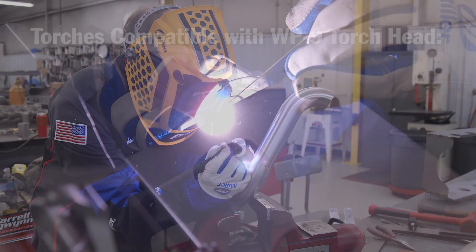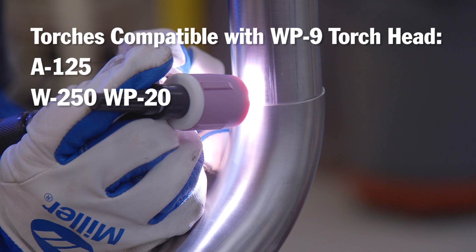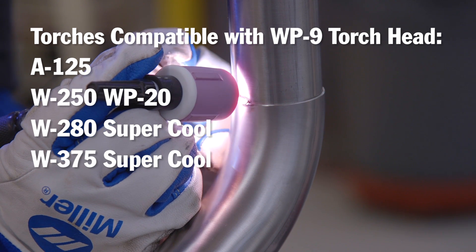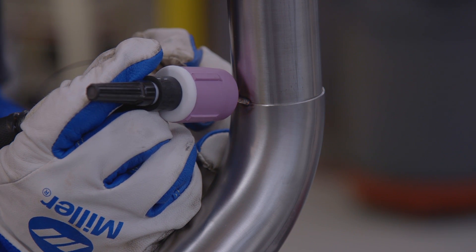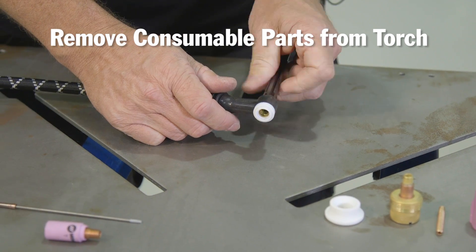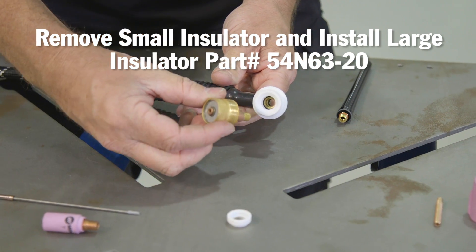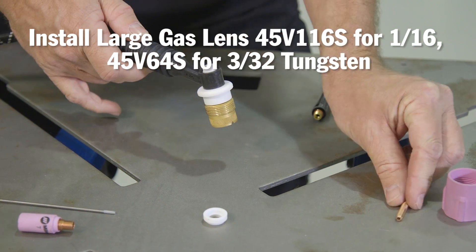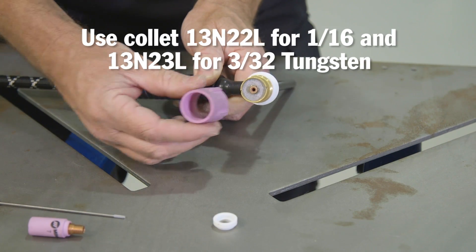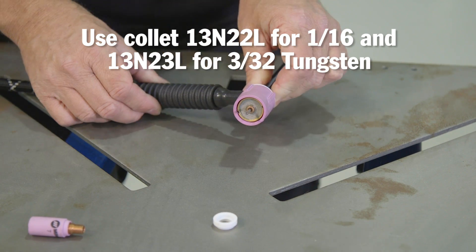Here are the steps to adapt the WP-9 size heads, which includes the A125 torches, W250, WP-20 style, the W280 Super Cool and the W375 Super Cool torches, as well as any competitive torch manufacturers that use the WP-20 size consumables. First, you will need to take the consumable parts off your torch. Remove the small cup insulator, then install either the large gas lens for 1/16th tungsten or the gas lens for 3/32. The collets also need to be changed to fit the larger gas lenses — there are dedicated collets for 1/16th and 3/32.